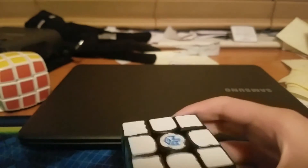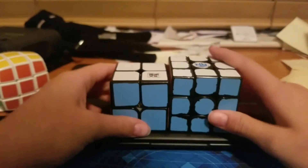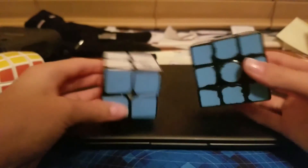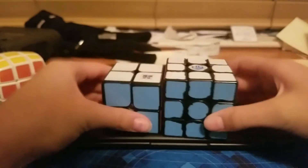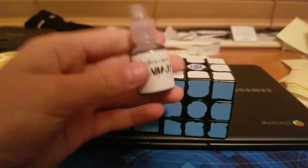So if you haven't tried this on your puzzles, you've got to go buy this from the Cubicle. It only costs $9.50 and you get this bottle. It only takes two drops for each puzzle and it makes your puzzles extremely fast — I just love this lubricant. So yeah guys, thank you for watching and I'll see you in my next video. Bye!